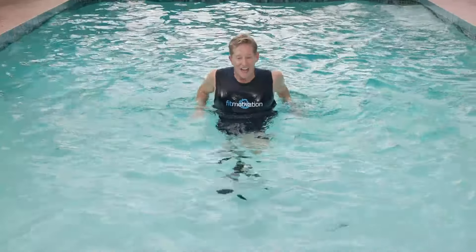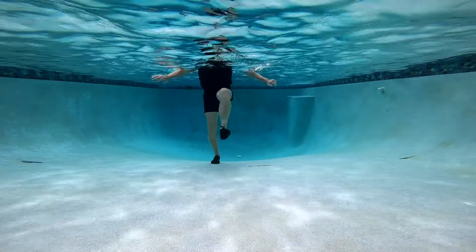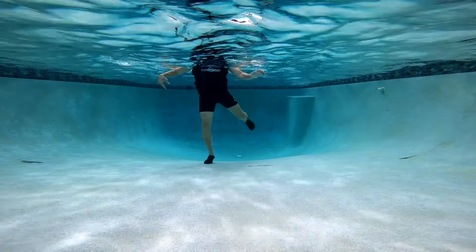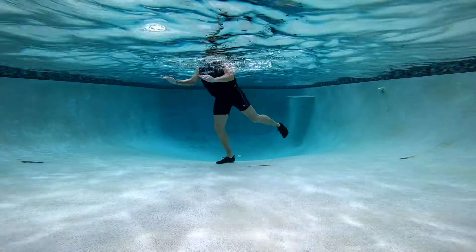On the right, flick kick. Triple kick on the right: front, side. Rear repeater on the right. Figure eight on the right.